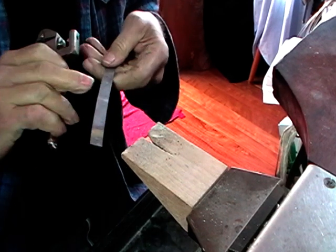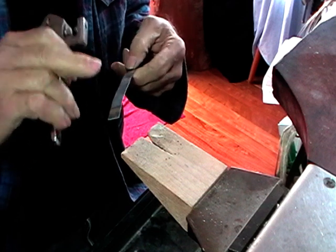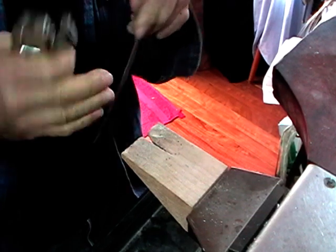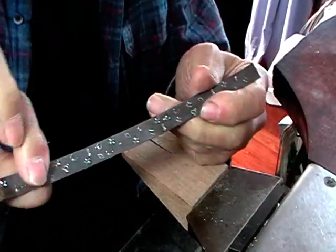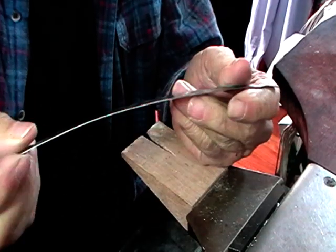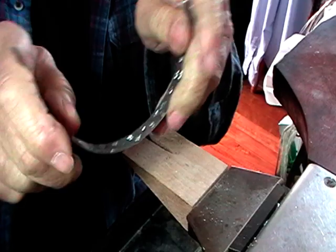The only difference between this one and another one is we're going to pattern all of this on the inside. Then we'll form it and form it again into a hollow bangle. After you've put all of your stampings in, remember this is on the inside — so when you form it, not like a normal bracelet, make sure that's on the inside.